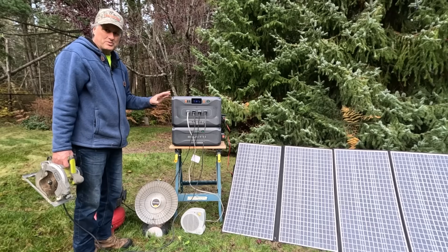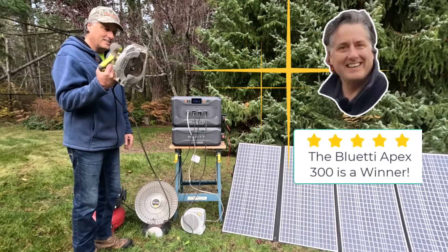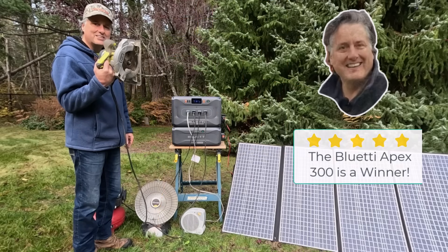The Bluetti Apex 300 power station really does tick all the boxes. The sheer scalability and thoughtful innovations in this package are second to none. Easiest 5 stars ever.